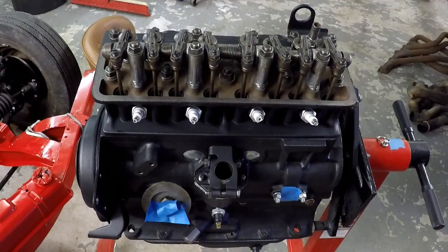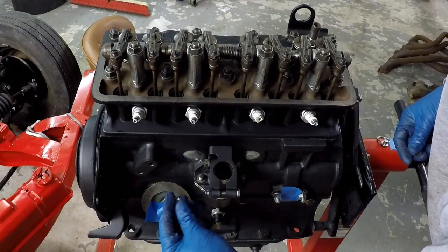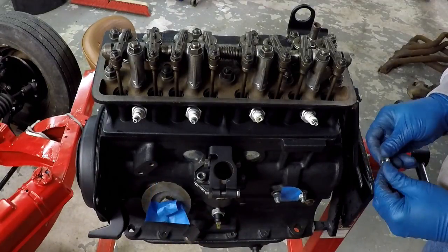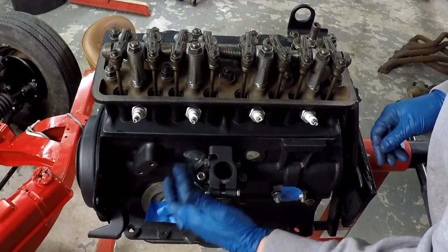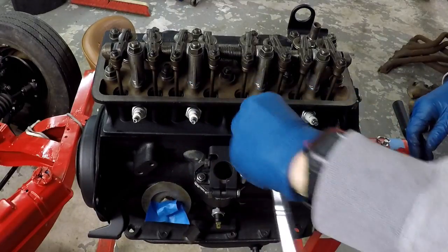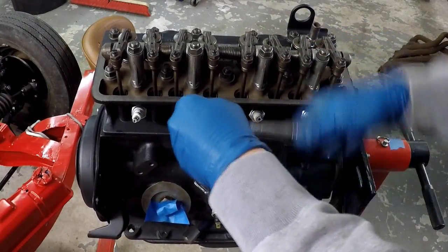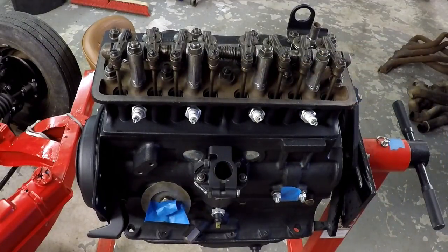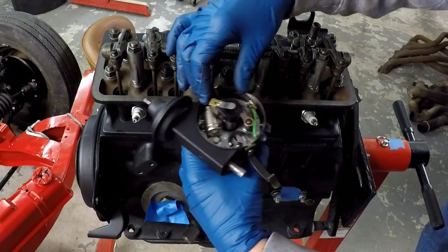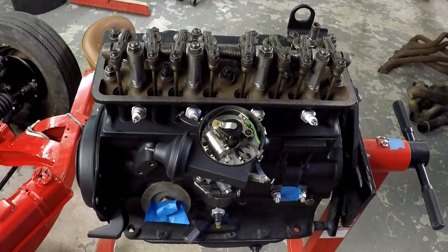Just essentially getting it bolted down, I'll get the bolts tightened up and get the distributor on. They're snugged up. There was no torque spec provided in the tech manual for it, so I used the same spec as for the fuel pump — 12 to 14 foot-pounds — because they were the same size bolt, so I figured that would be a safe way to go. With that torqued down, I'll take the distributor, drop that guy down again, and make sure the rotor shaft is engaged and doesn't spin. Once it's locked in, I know I'm good to go and it's in the slot.